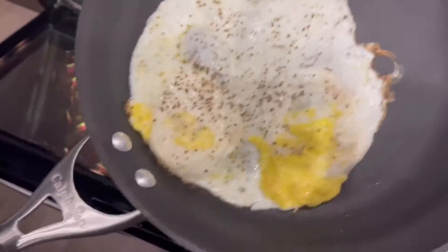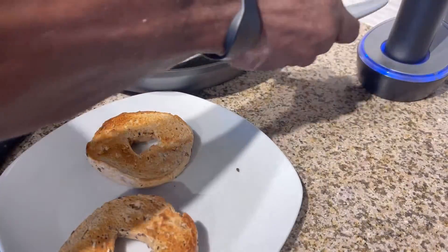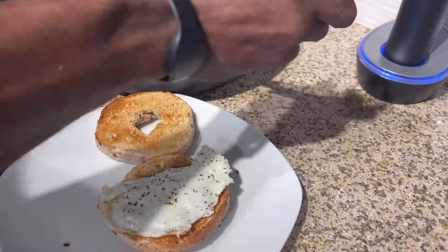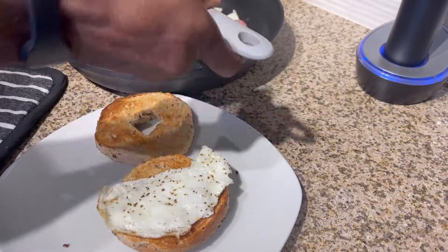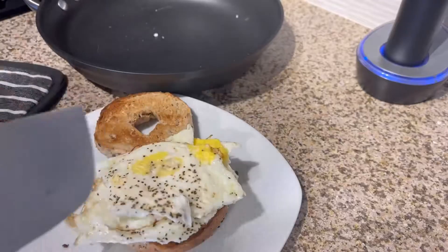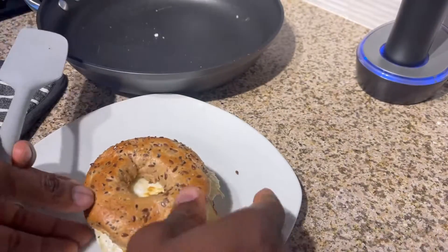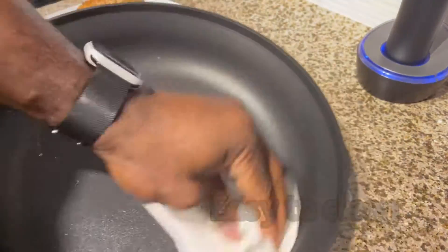Let's do a non-stick. They slide right out. Turn that over. A little bit pink and white.